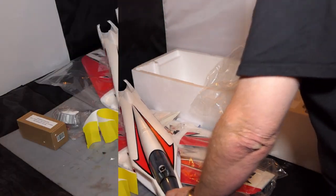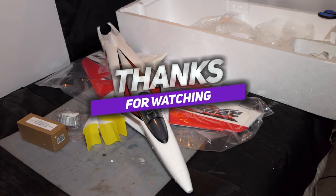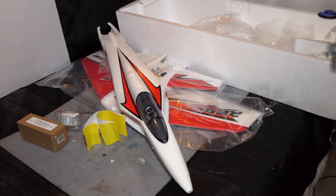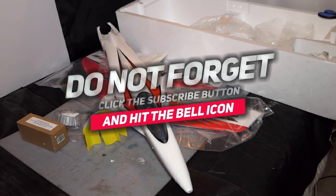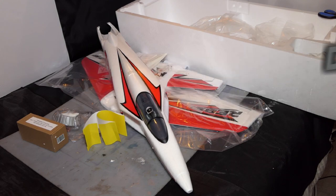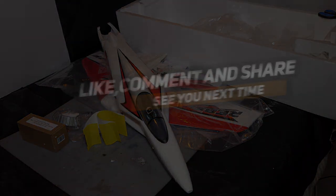That is my Black Friday purchase for 2021 — the Rebel V2. It's not a Christmas gift, just a Black Friday purchase. I do have two aircraft I'm getting for Christmas — I've actually got them here — but I won't be doing the unboxing until after Christmas. Thanks for watching, stay safe, stay well, and I'll see you in another video. Cheers!